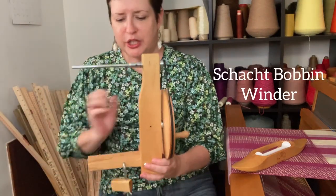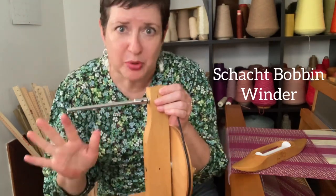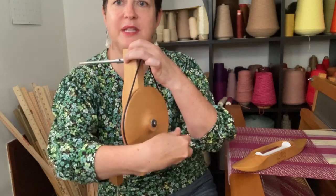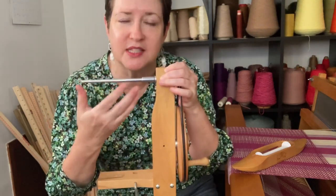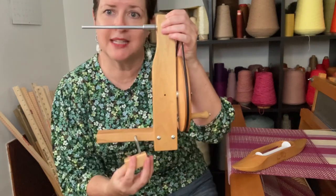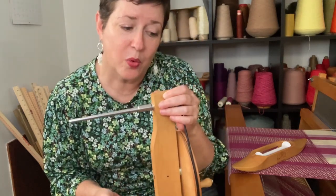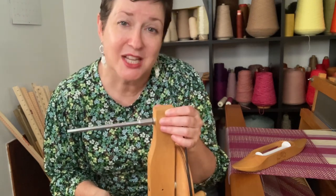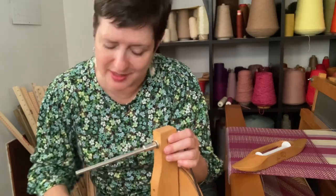I have a Schacht manual bobbin winder. Pretty straightforward. I've got this little piece here that spins, which turns this piece — this is where your bobbin will go — and it has a nice little clamp feature here to attach it to a work surface. It's pretty nifty. So let me show you the actual process for winding a bobbin using one of these.